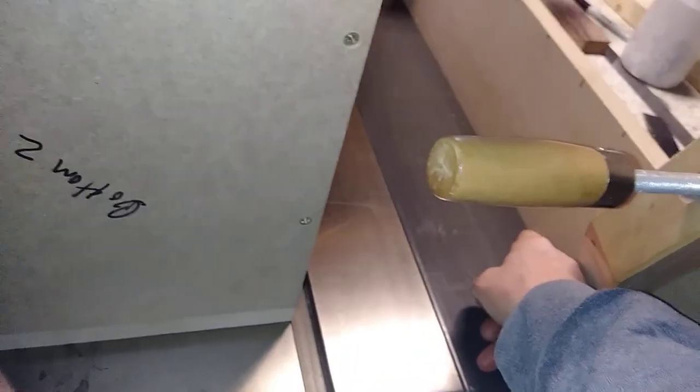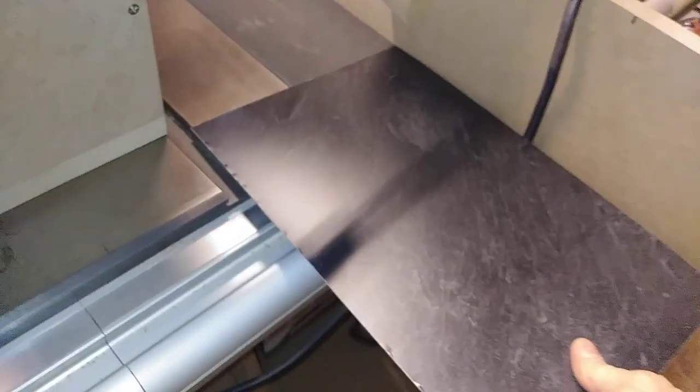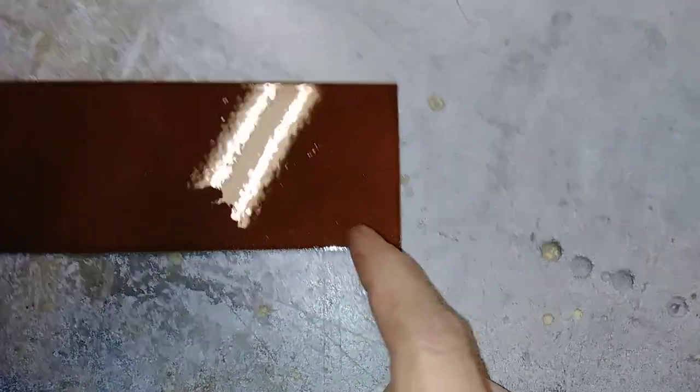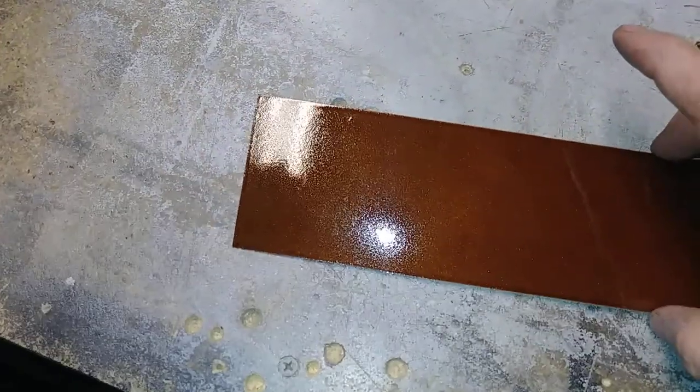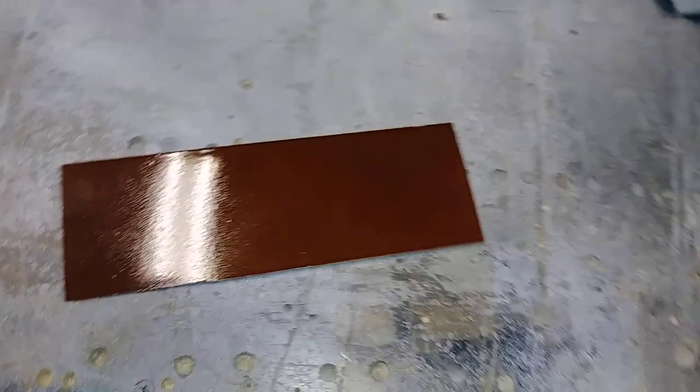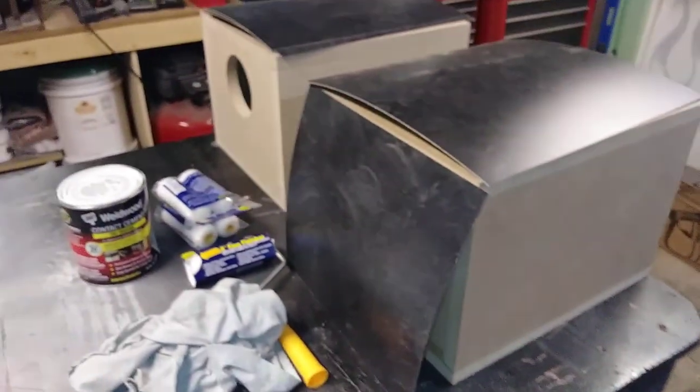If you're ever cutting plastic laminate on a table saw, make sure you put a sub fence on that comes right down to the tabletop, because I don't know of a fence on the market that comes in direct contact, and being that the stuff is so thin it could slide right underneath. A little safety tip there. I should probably pick up some primer too — this side has primer on it and it's a little bit brighter than that side. Anyway, talk to you later guys.